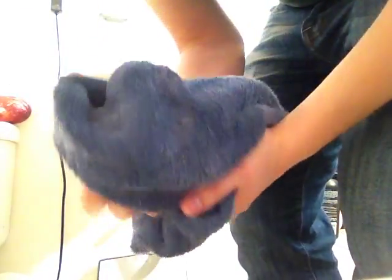Once the towel has dried off the hands, do not open the door of the bathroom with your hands on the knob. The knob is contaminated. Use the towel.